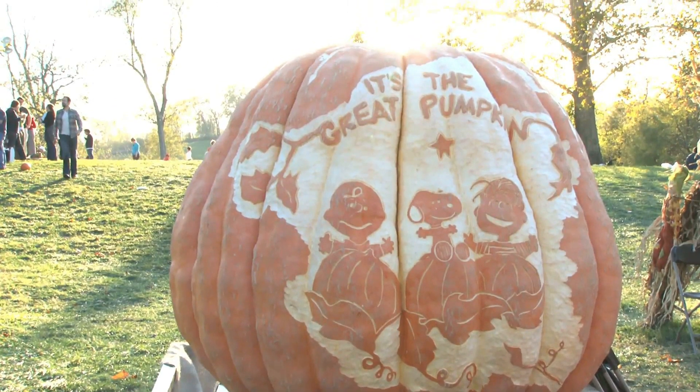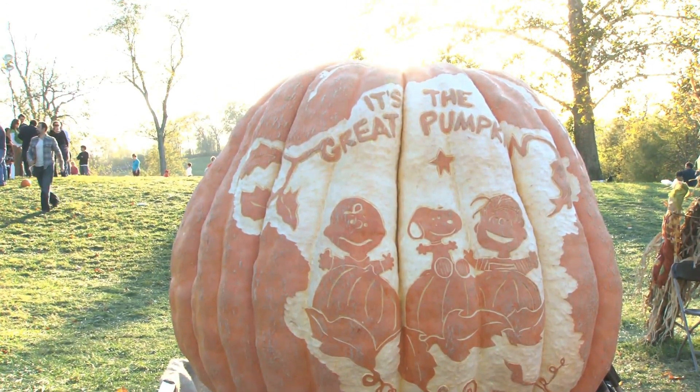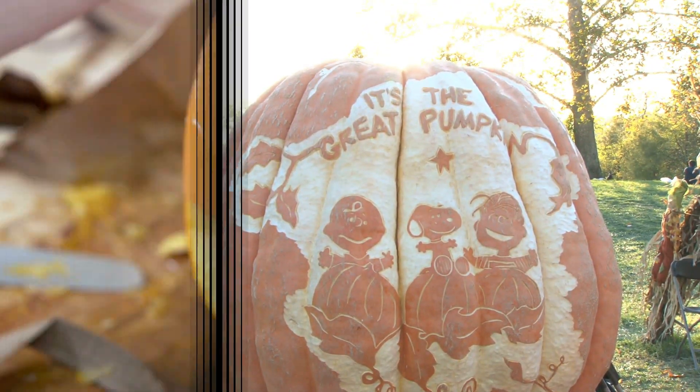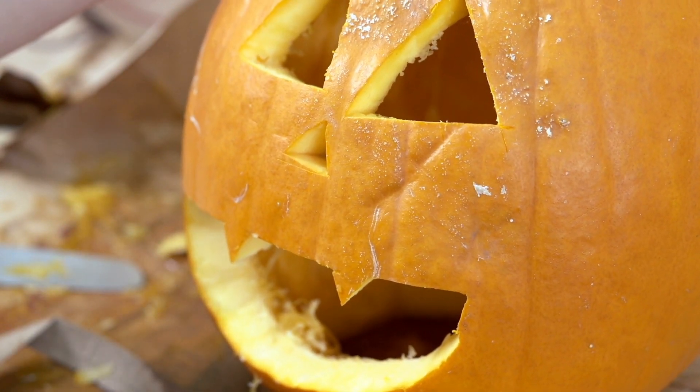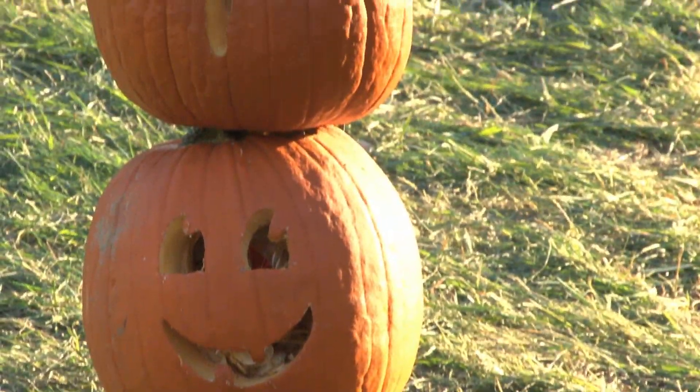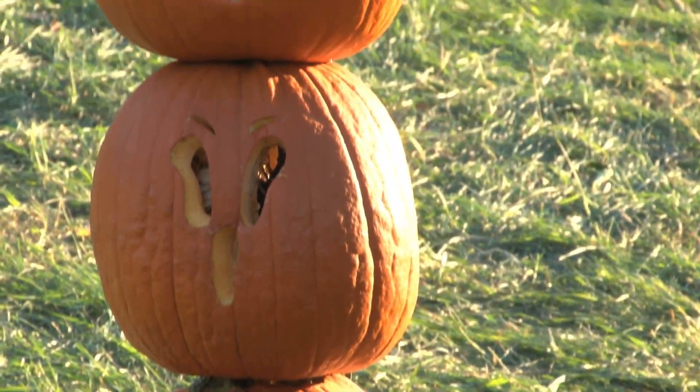If you prefer traditional sized pumpkins, then it's a perfect choice for carving and making pumpkin pies. For something slightly different, why not try a small, attractive variety pumpkin? The green and orange patterned fruits are the perfect size for popping in the microwave.